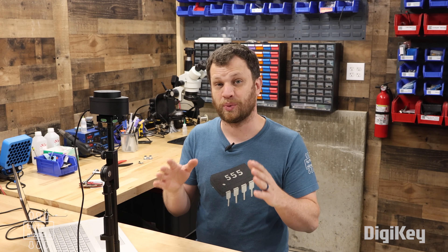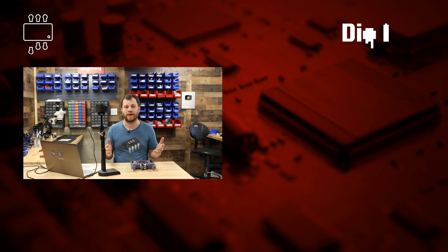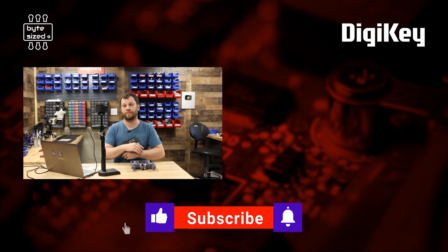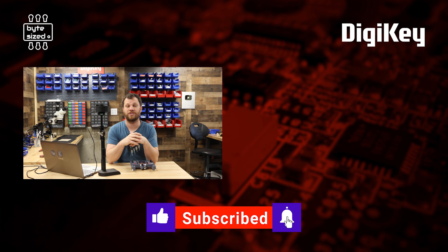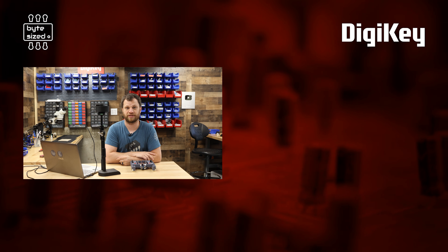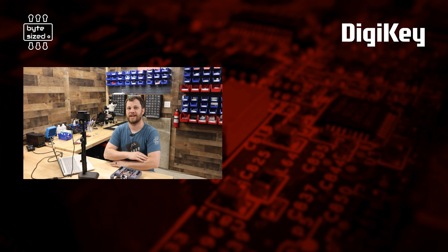Speaking of upcoming projects, I need to build something with this LiDAR sensor — if you have any ideas or suggestions, let me know in the comments, because that's what I'll be working on next on the DigiKey channel. Maybe I'll even mount this on the XRP platform and do something really cool. Whether you're a hobbyist, a maker, or an engineer, these LiDAR sensors really open up a whole world of possibilities. If you want to try this out for yourself, go check out the product page on the DigiKey website and explore all the other types of LiDAR sensors they have to offer. My name is Zach, I'm the Bite Size Engineer — thank you so much for watching and I'll see you next time.